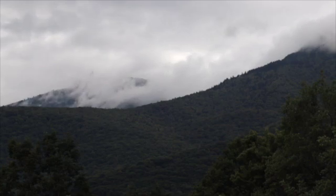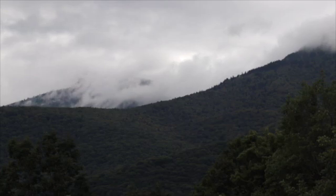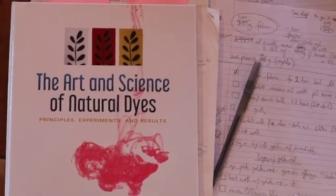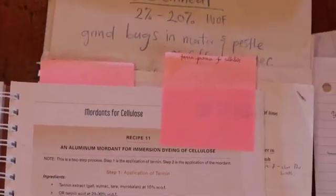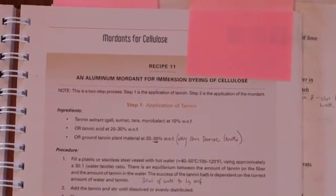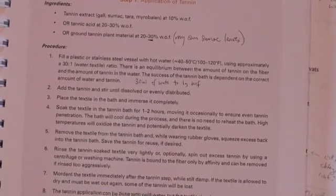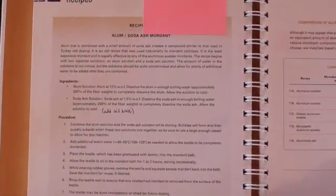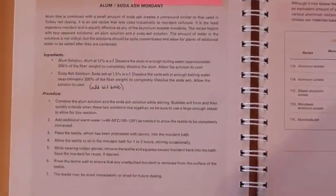We will be following the instructions in Katherine Ellis and Joy Lutrop's book, 'The Art and Science of Natural Dyes.' Recipe 11 has a two-step process for applying tannin and then mordanting with an alum-soda ash combination. The pigment in the goldenrod will bind to the tannin, which has been bound to the mordant or alum-soda ash combination, which has attached itself to the fabric.